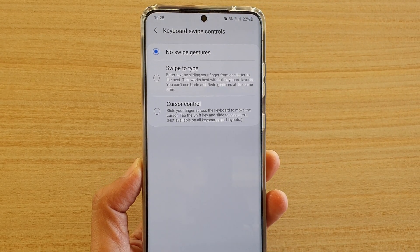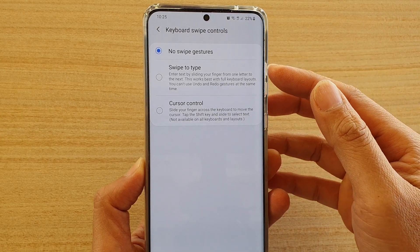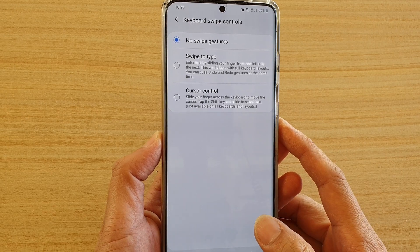Hi, in this video we're going to take a look at how you can set the keyboard to swipe to type or no swipe gestures on your Samsung Galaxy S20, S20 Plus, or the S20 Ultra.